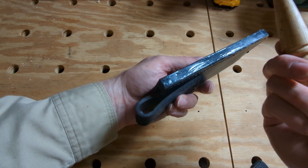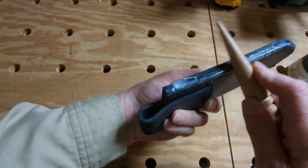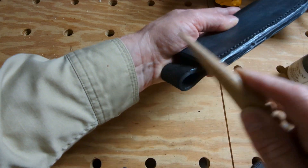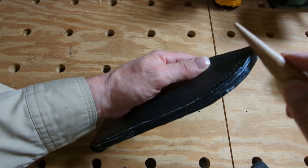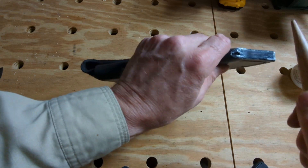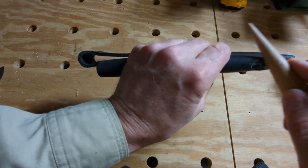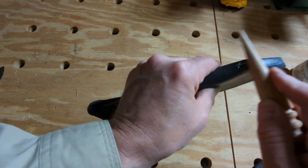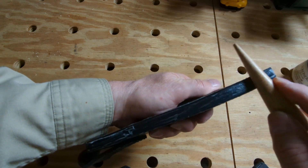You can use a wooden dowel, you can even use a screwdriver, and we're just going to work this stuff in and rub it. What that stuff is going to do is soften the leather a little bit, so when we rub it we push all the fibers down and we get a nice smooth surface.